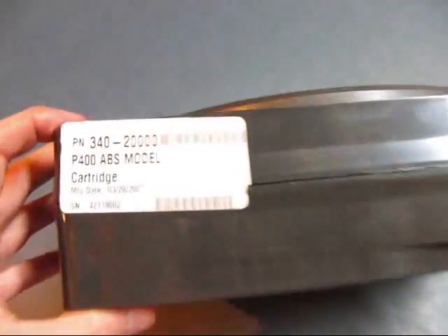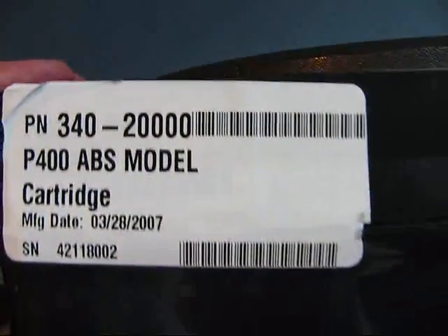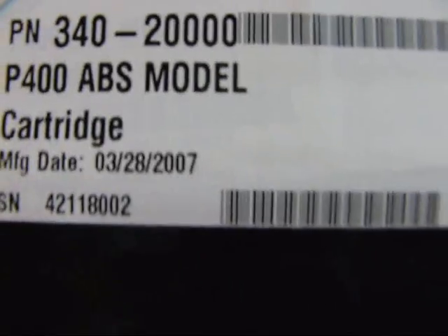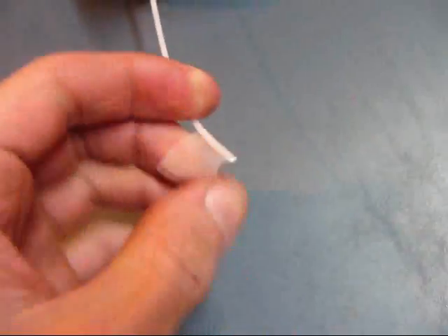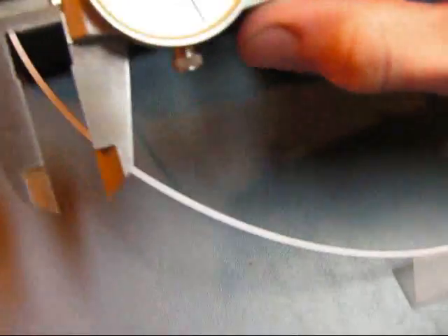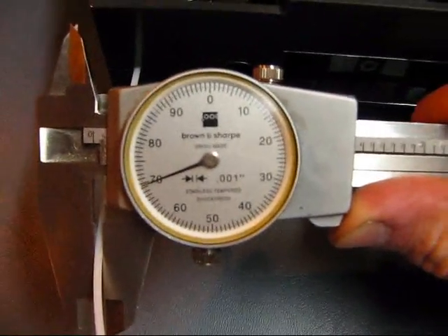Here is the model cartridge that goes inside the machine. It is a P400 ABS model cartridge. You can see the manufactured date and serial number. Now this cartridge contains basically like weed whacker wire. It is about 70 thousandths in diameter — you can see there, 70 thousandths.